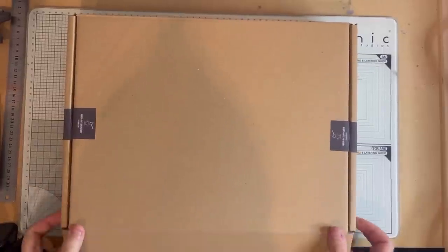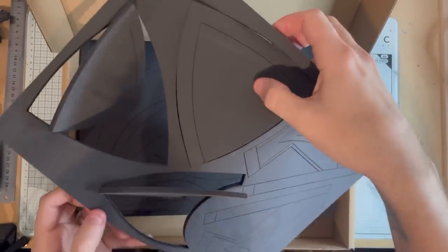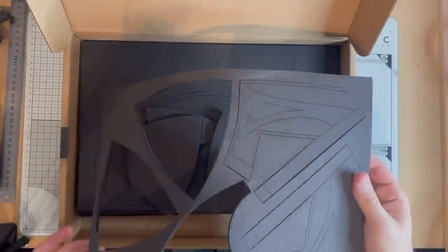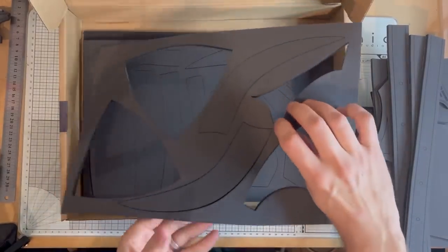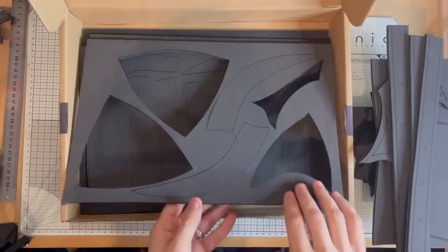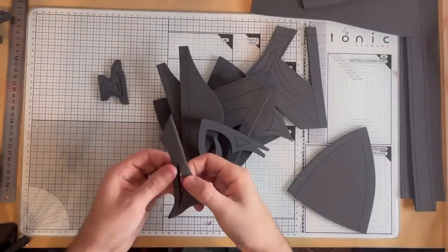First of all, inside the box all the parts are already pre-cut and there are handy markings for where things line up as well. So first of all, pop everything out of the sheets. What I like to do is pop all the helmet parts and leave all the bits for the horns until the helmet's built. So that's the sheets with the curved pieces and the pieces that go around the edge.